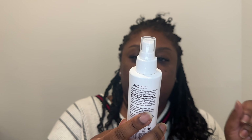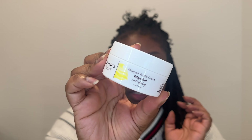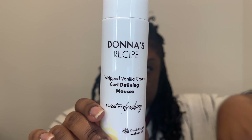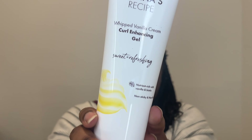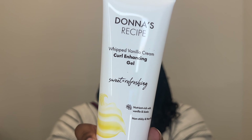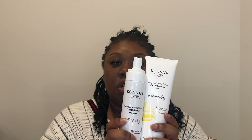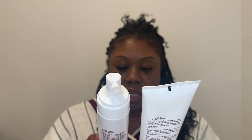Let's go over what's in the package. We have a whipped vanilla cream blow dry and heat protectant spray, the whipped vanilla cream edge gel, vanilla cream curl defining mousse — these are big bottles — and lastly the whipped vanilla cream curl enhancing gel. The bottles for the curl enhancing gel and the curl defining mousse are larger than most products I've used. 10 ounces for the curl enhancing gel, eight and a half ounces for the curl defining mousse.